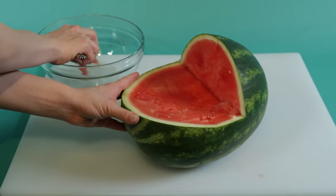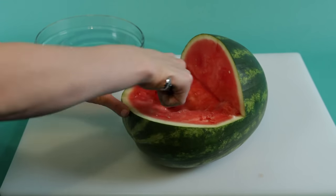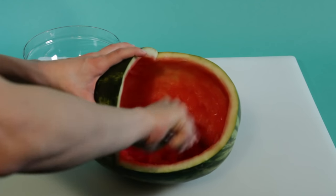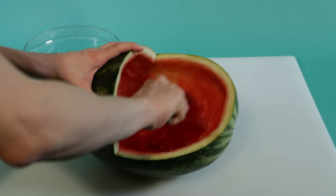Next, scoop out the watermelon with a melon baller to fill the stroller later. When you have enough melon balls, finish cleaning out the cavity with a large spoon.